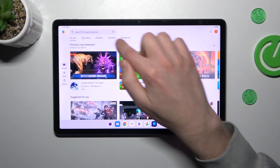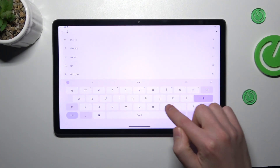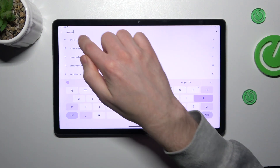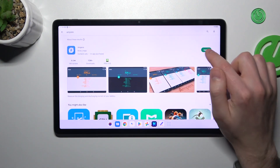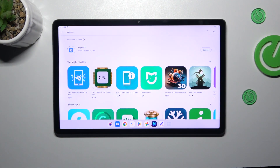First of all, open your Play Store and search for the FindMphere application. You'll need to download and install it, so wait a moment for the installation to complete.